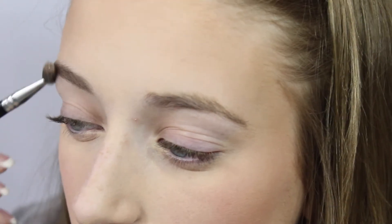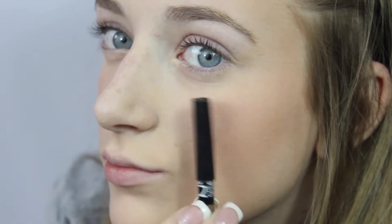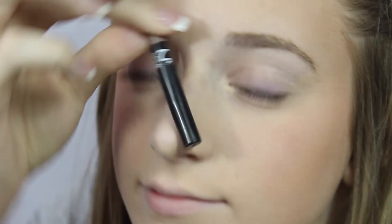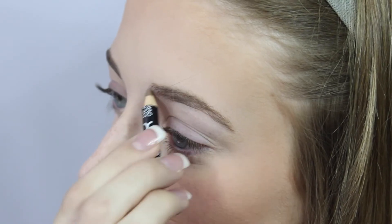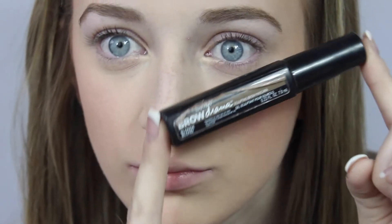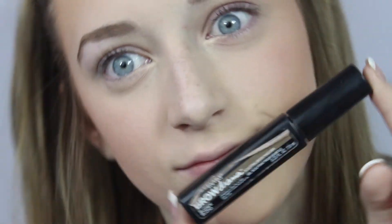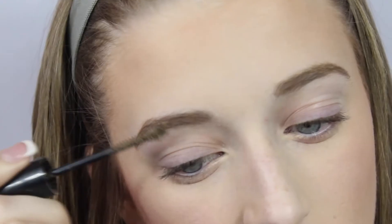Next, I'm going to brush out my brows with a spoolie just to make them ready to be filled in and not so crazy looking. Then I'm taking my NYX brow pencil in taupe and filling my brows in with it. I'm doing light little strokes to make them look like hairs so that my brows look a lot more natural. Then I'm going to set that with my Maybelline Brow Drama in blonde to make sure they don't go anywhere.